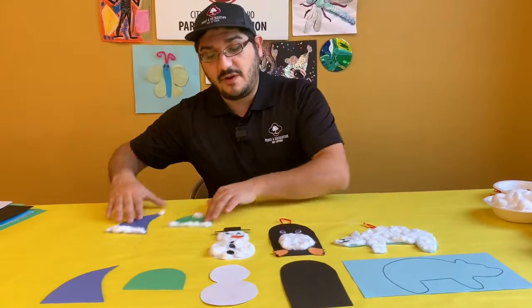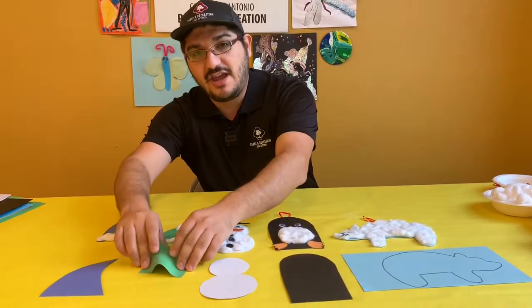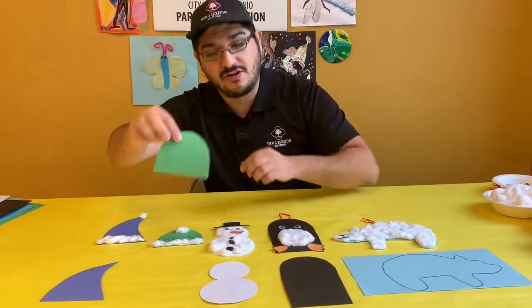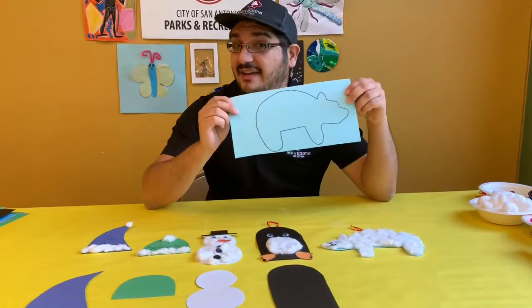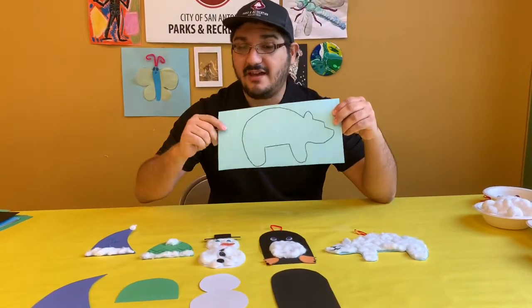What I started with for each of my things is a pretty basic shape that I just cut out with construction paper. For something like my polar bear I did use a template that I traced and then cut out.